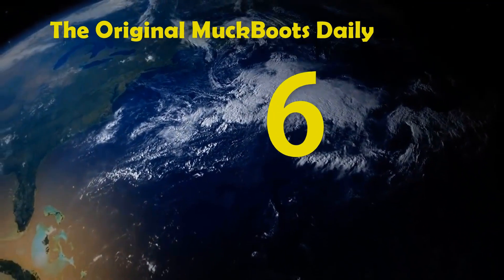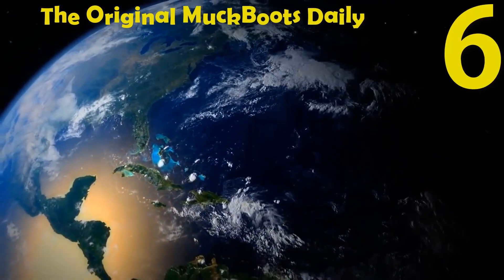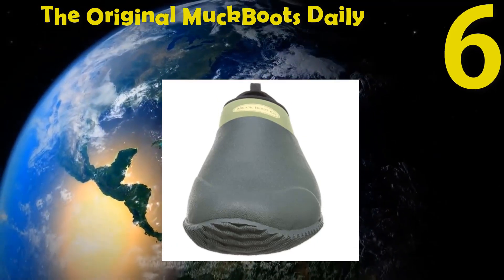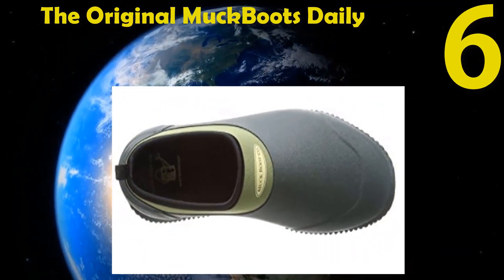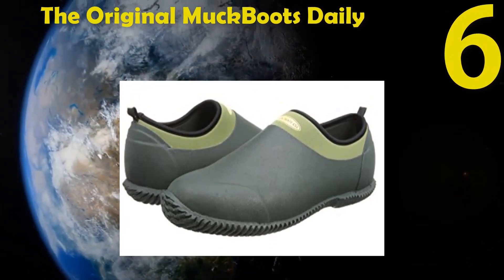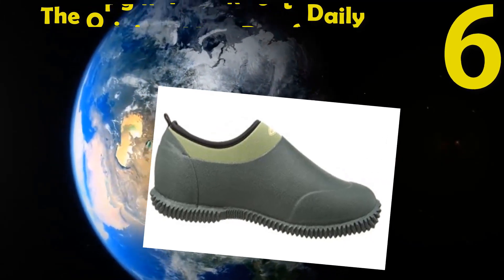Number 6: The Original Muck Boots Daily. The outer part is a cloth and synthetic mix with a rubber sole. A perfect lightweight garden shoe. It has waterproof natural rubber in the upper part. The outsole is self-cleaning and multi-textured with a pull label at the heel.